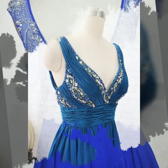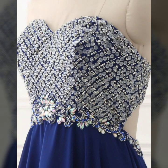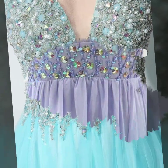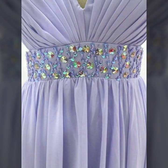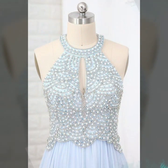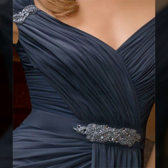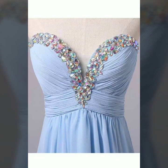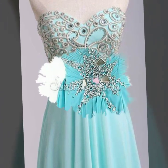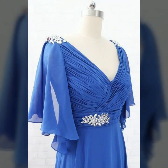Hi friends, hope you are all doing well. God bless you — always be happy and keep smiling. Dear friends and subscribers, today you will see in this video very beautiful and stylish mother of the bride Pottick designs. New Pottick designs in 2022 — this is Pottick and beaded embroidery Pottick designs in 2022.